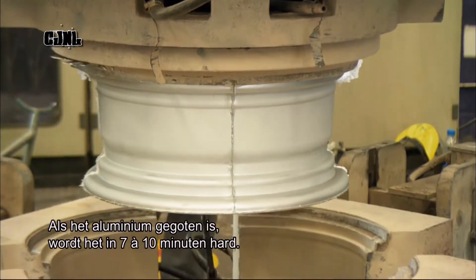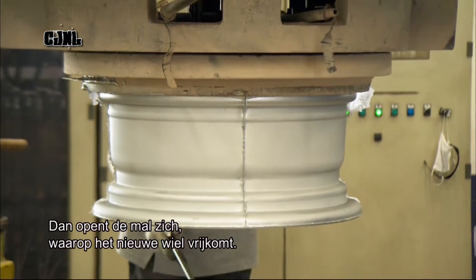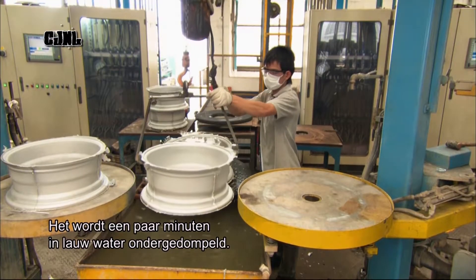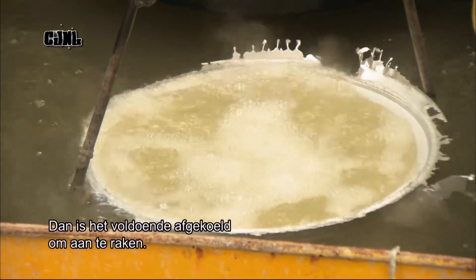Once cast, the aluminium takes seven to ten minutes to solidify. Then the mould automatically opens, releasing the newly cast wheel. It's submerged in lukewarm water for a few minutes, cooling it enough to be handled.